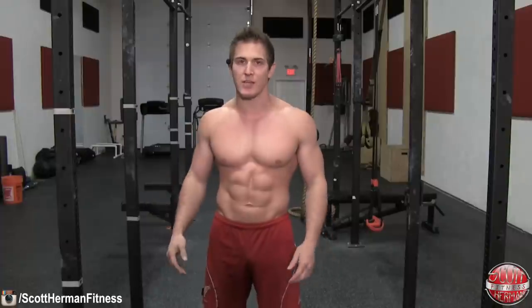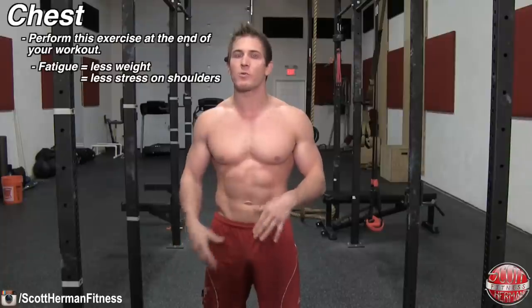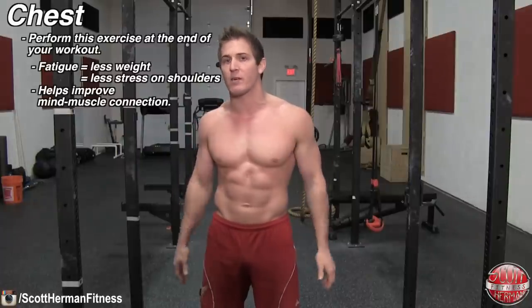Now that you understand proper form, there are a few more tips you can use to maximize the usefulness of this exercise in your workouts. If targeting chest, try performing this exercise at the end of your workout when your chest is already fatigued. You'll find you won't need as much weight, which will put less stress on your shoulders, and if you have a hard time with your mind-muscle connection it'll be much easier to enhance it at this point in the workout.